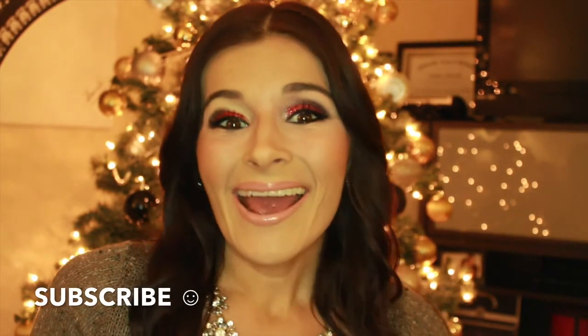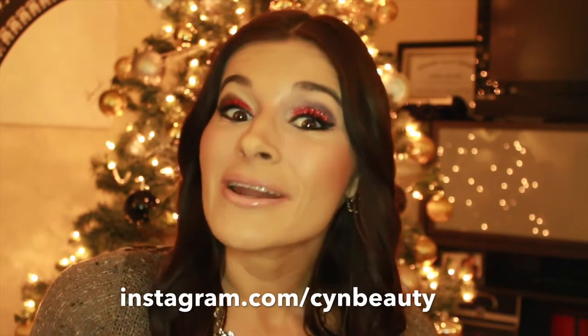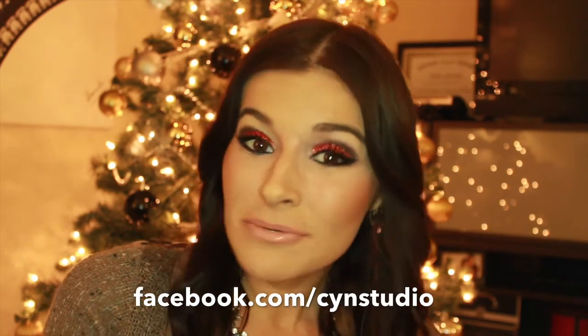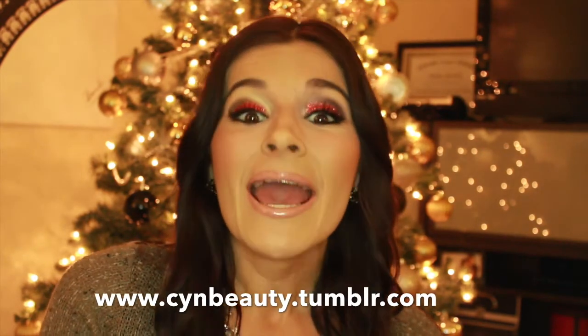Friends, this is the finished look, and I hope you guys enjoyed it. You can try this out for your next Christmas party. Don't forget to subscribe to my channel, and also follow me on Instagram, Facebook, and my fashion blog on Tumblr. Please leave me your suggestions and ideas for upcoming videos — I will have more videos for the Christmas and New Year season coming up, especially fashion videos. Thank you, and toodles!